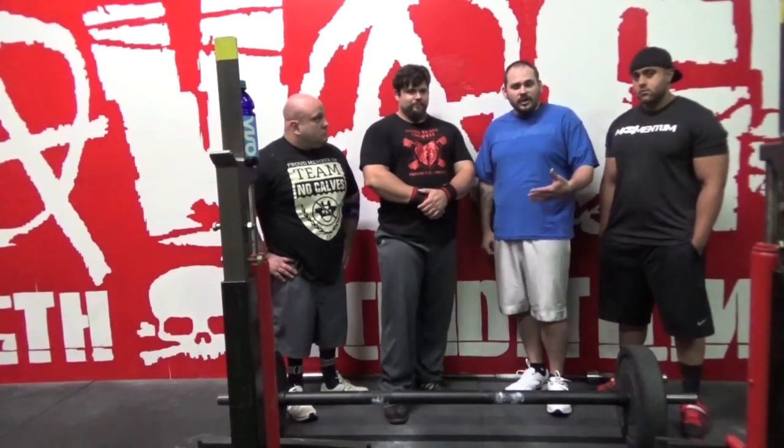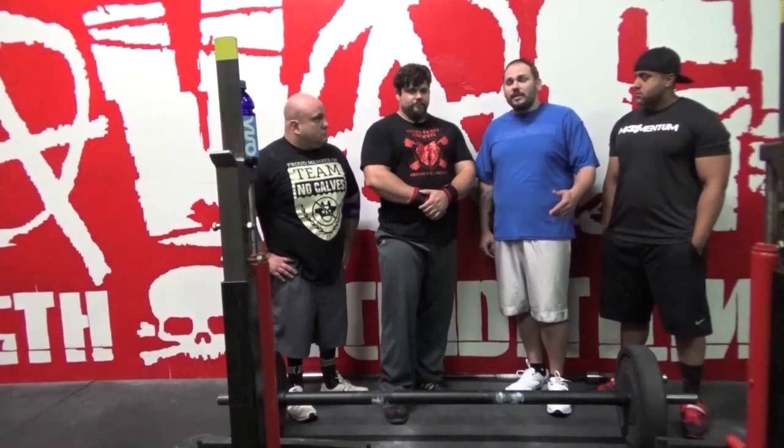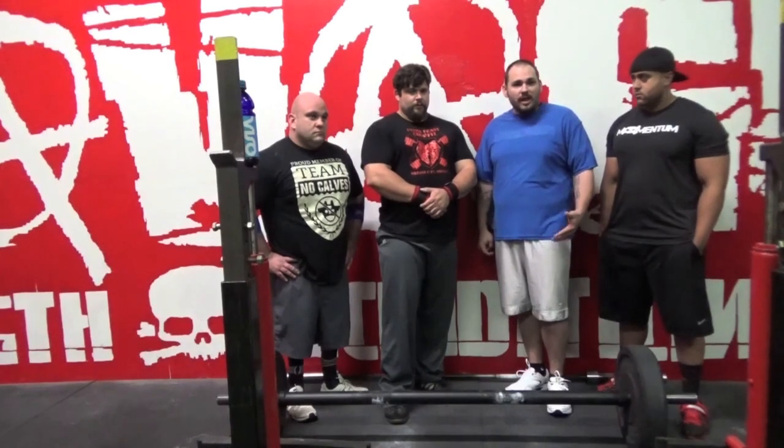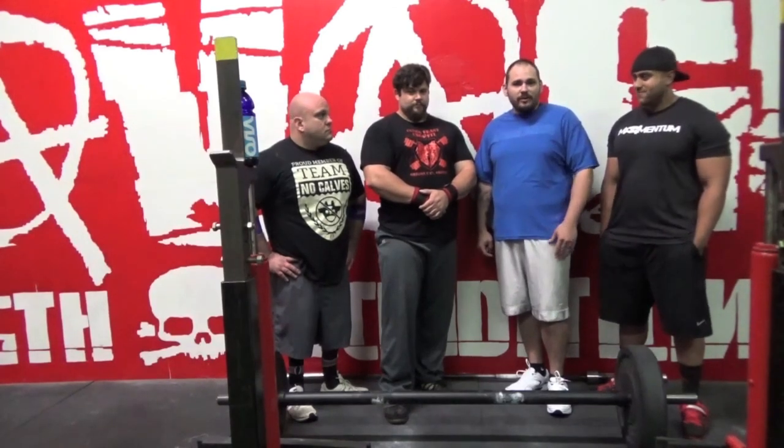So Jeff just showed us how to clean and press with the axle bar. These are the type of things you can expect from Chalk Talk. Check us out at Chalk Talk TV or on YouTube. If you have a lift that you want rescued, submit it on Facebook. Let us know if you need help with something, or if you have a guy at your gym that doesn't know what he's doing and you want us to show him how to do it right, send your videos in.